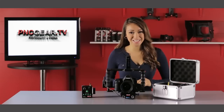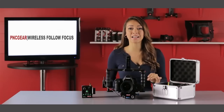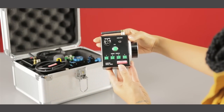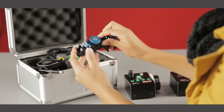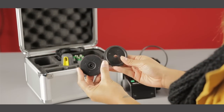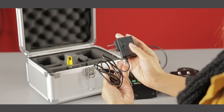Hello and thanks for watching PNCgear.TV. I'm Keiko Lingus and what we have today is the PNCgear Wireless Follow Focus. This set comes with a custom cut foam padded aluminum box to protect your equipment. Inside the box you'll find a wireless controller, wireless receiver, lens motor, two motor gears, follow focus ring, two batteries with charger, and a screwdriver.